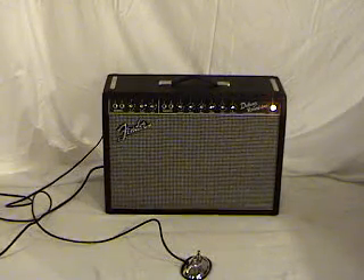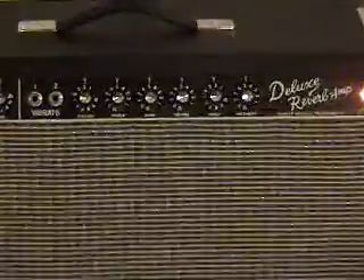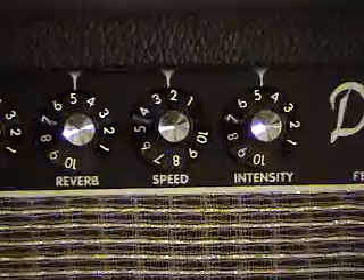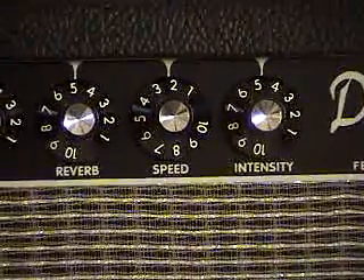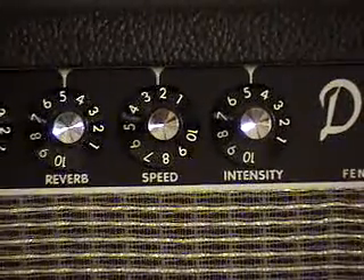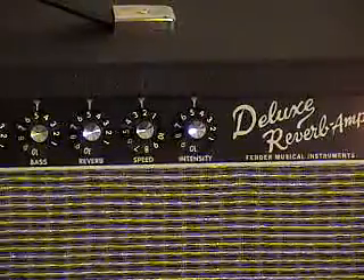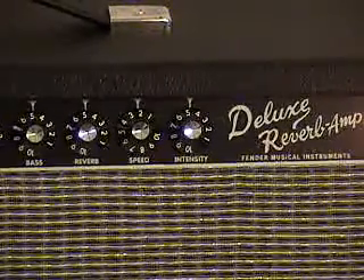If we look at it up close, you're going to see that there's a speed and intensity knob here. That's because this has vibrato, which back in the 60s was the sound used before chorus, before phase shifter, before flanger. It's a tube effect that makes the volume cut in and out, and it's adjustable for how deep and how fast it goes.